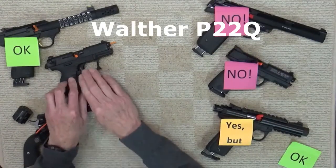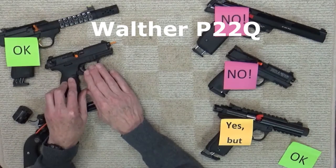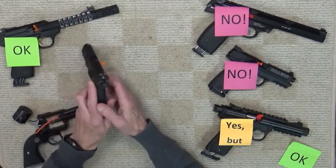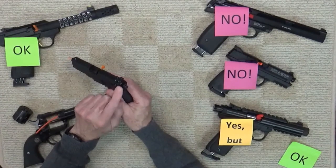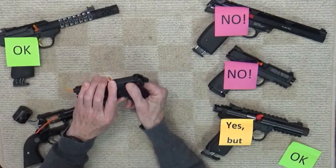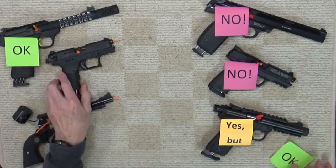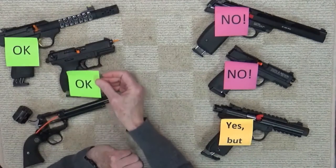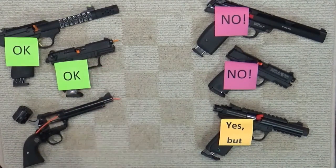Here we have the Walther P22Q. It's said that it's safe to dry fire with the safety on. In Walther's design solution to dry firing, the inclusion of a hammer block safety allows for the expected exercise of safe dry firing. This is one reason this gun is considered a great choice as a trainer pistol — of course, you have to remember to put the safety on.